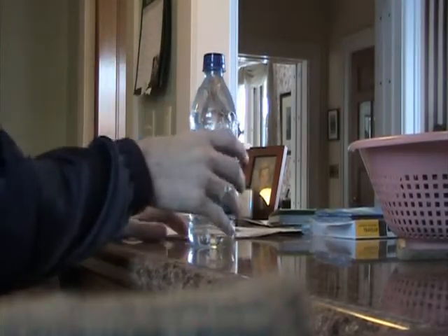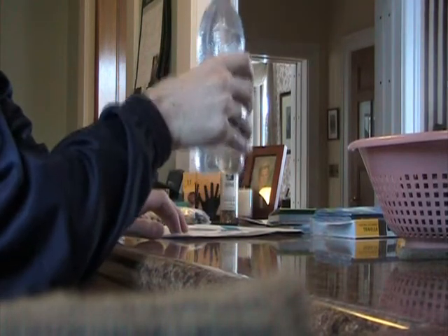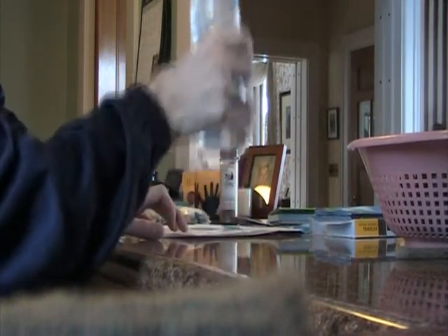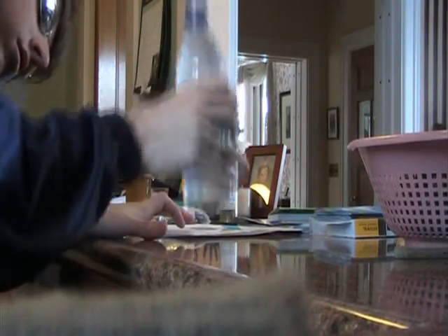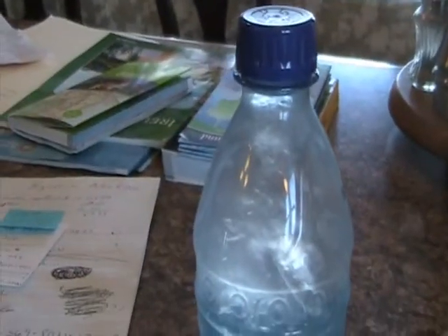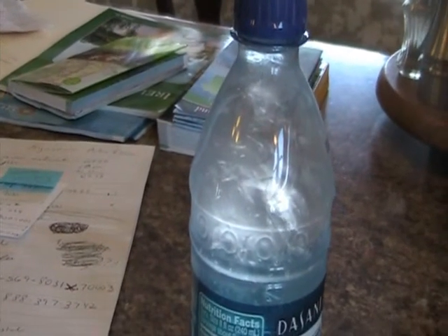I have my water. Now I'm just going to pound it on the counter. This is the bottle before and this is the bottle after. Thank you very much.